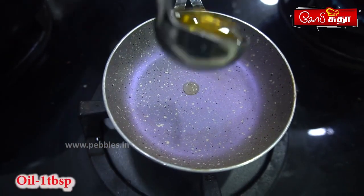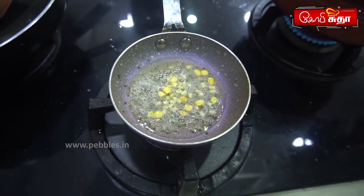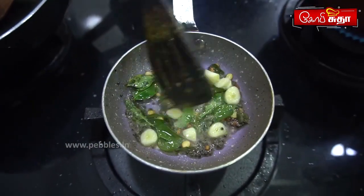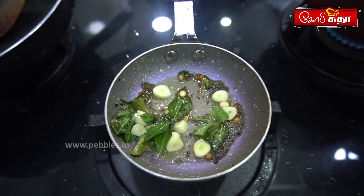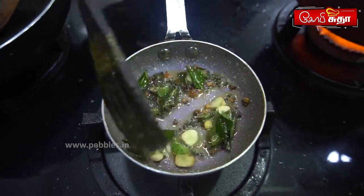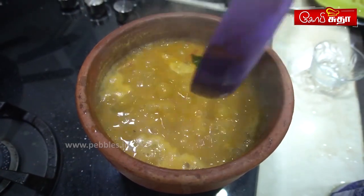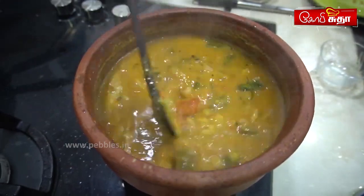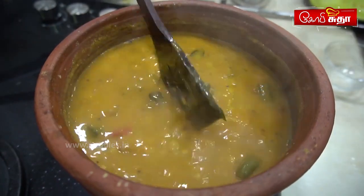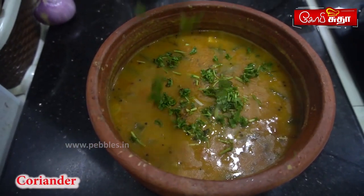Add 1 tablespoon. Add 2 tablespoons. Pour the gas into the oven. Add 1 tablespoon of salt. We will heat the gas and heat it. We are ready to heat the sambar. We will add the water to the heat and heat the sambar ready.